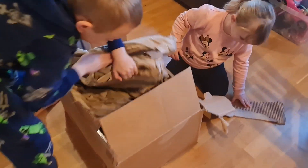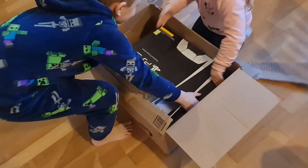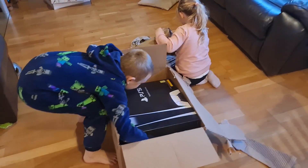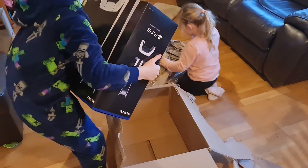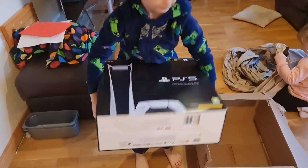Lots of wrapping. So everyone's more interested in the paper wrapping. Let's have a look then Elliot. Oh wow, that's cool.